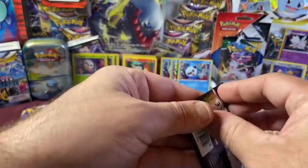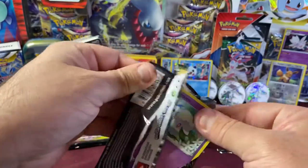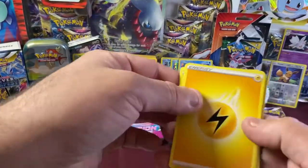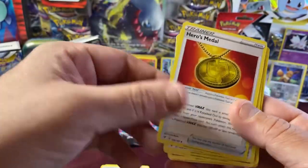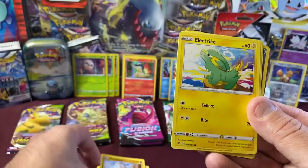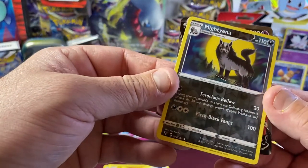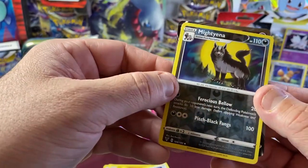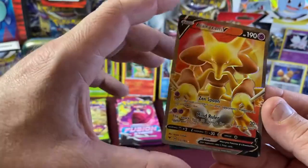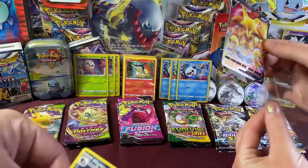Opening the next Vivid Voltage pack. Four to the front. We have Lightning Energy, Coding Energy, Heroes Medal, Stunfisk, Cottonee, Clobbopus, Electrike, Exeggcute, Eevee. Oh nice — we got a Reverse Holo Mightyena. That's a cool Reverse Holo. And I see something popping from the back — we got Alakazam V! Cool art card. Alakazam is one of my favorites. That is a great find! Beautiful. And the Mightyena is pretty cool too.